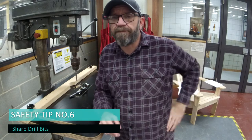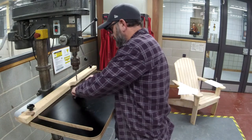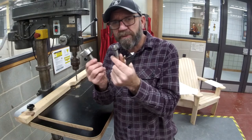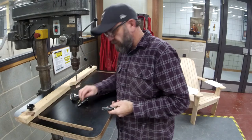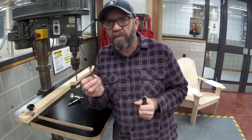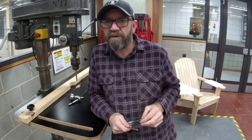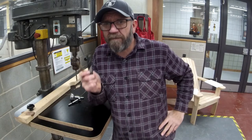Safety tip number six — and I've been caught out doing this because I've been lazy — make sure your drill bits, whatever you're using, whether it's metalwork, woodwork, forstner bits, or normal twist drills, that they're sharp. Sharper the better. When you're working with blunt tools, that's when you get caught out and that's when you get hurt. So sharp bits.